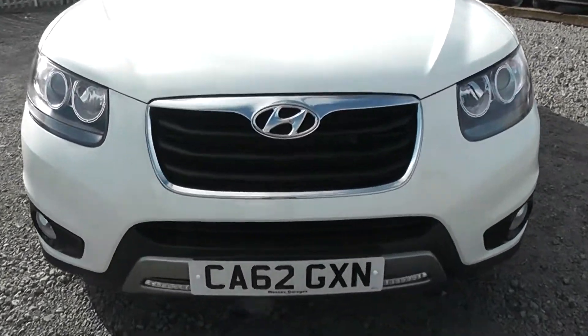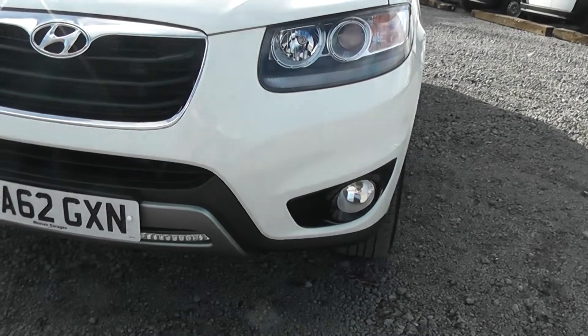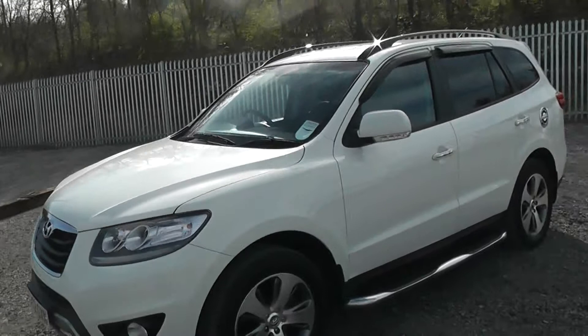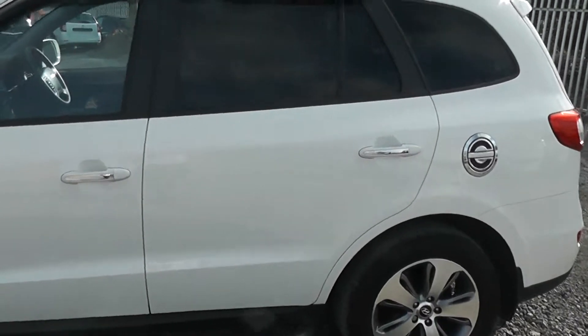We have the chrome trim around the front grille, and we have Xenon headlights and front and rear fog lights. Heading down the side, you can see we have body coloured wing mirrors with integrated indicators and body coloured door handles with a chrome trim along the exterior.